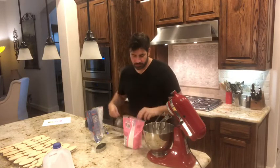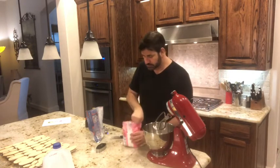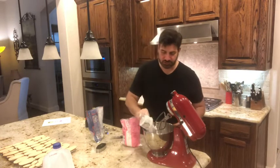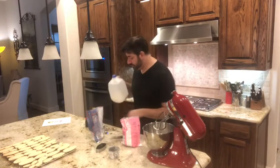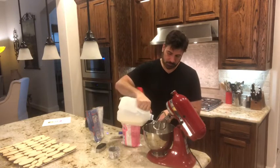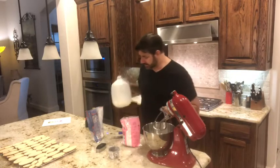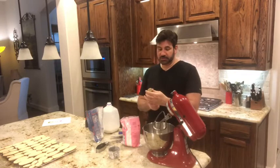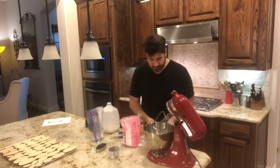Let's make the icing. I'm going to be using two cups of powdered sugar and I have my kitchen mixer here with the paddle attachment. I'm also going to be using two to three tablespoons of milk. This is the icing I like to use because I find it pretty easy to pipe and flood my cookies with, plus it tastes really good. I'm also going to be using two teaspoons of light corn syrup.